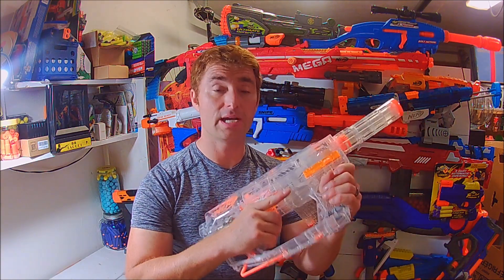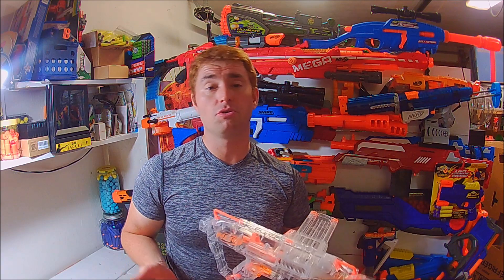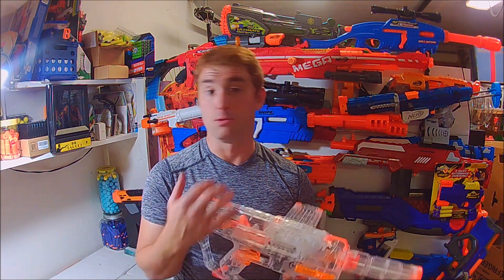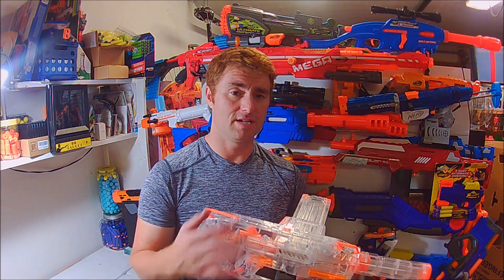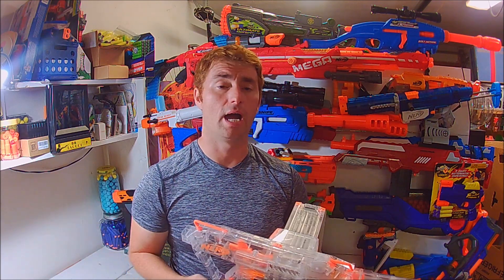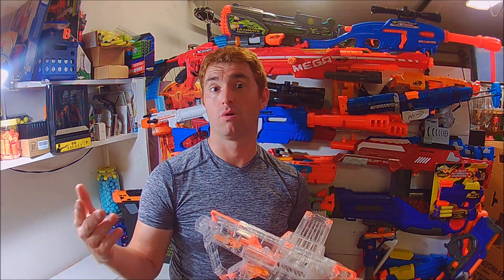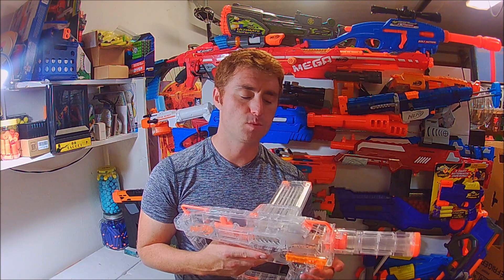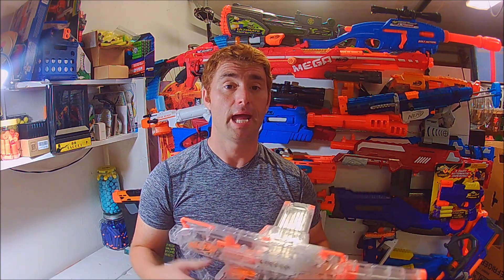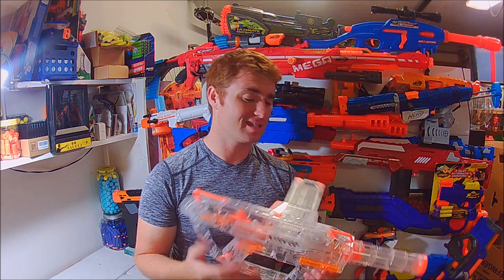The main complaint is it's Nerf, so it's 70 FPS stock. I personally didn't buy this to leave it stock — I wanted to review it over time because I'm not the biggest Strife fan and wanted to get a real feel for it. I actually like it equivalent to my Modulus ECS-10, which tends to be my favorite flywheel blaster before getting my hands on some Buzz Bee Brutes. This thing is completely workable, and I've seen some nice mods done to it.